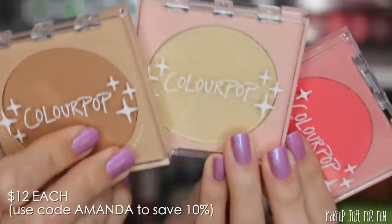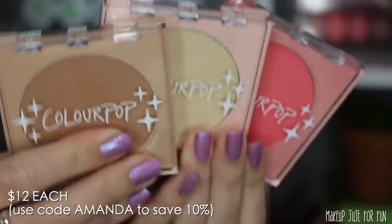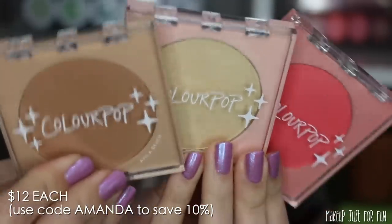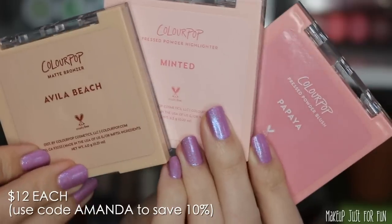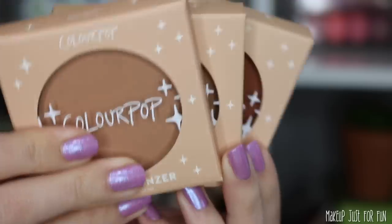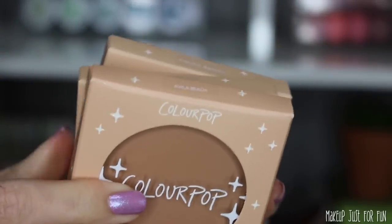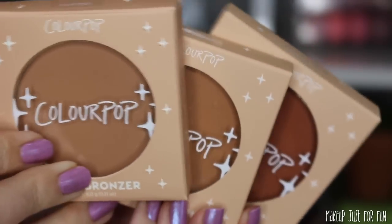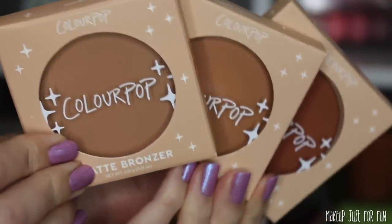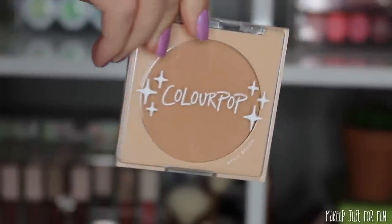Let's start with the individual powders first. Here's a look at all three different products together so you can see the slightly different compact colors. If you buy them in individual compacts they are $12 each; if you buy just the pan of powder they are $10 each. You can tell the color difference a little better on the back. We're not focusing on the bronzers since I've already done a video about those, but I did want to show what the new packaging looks like.